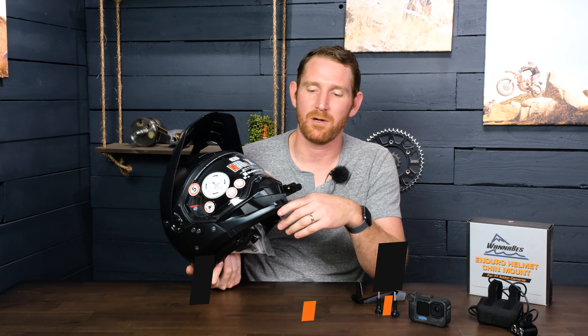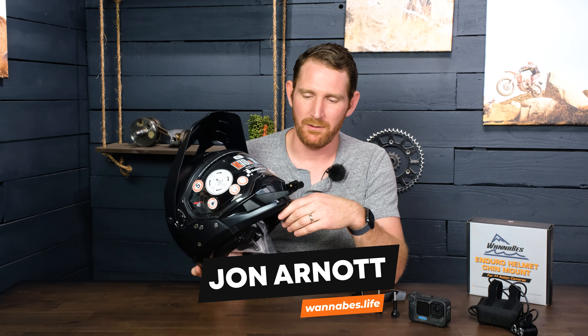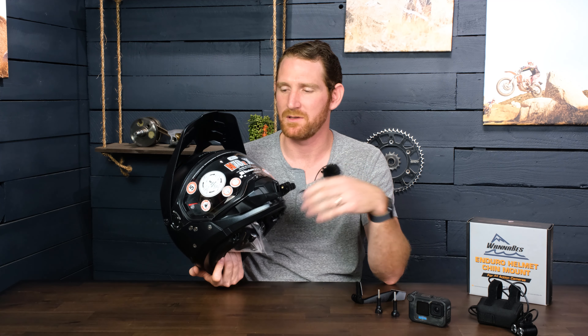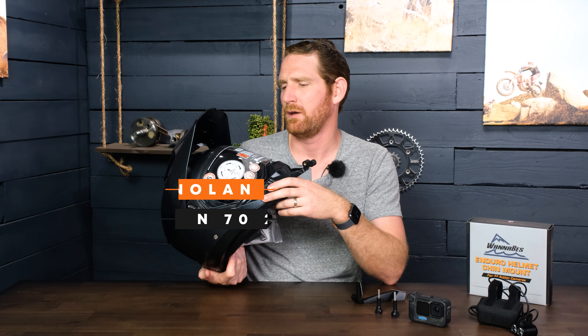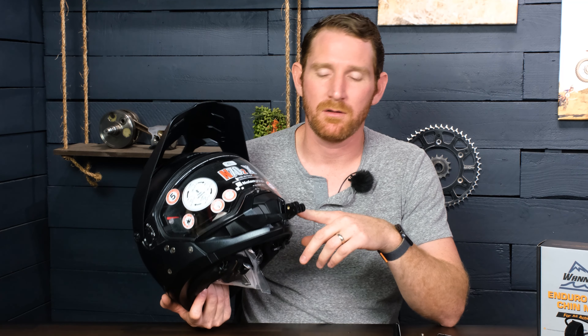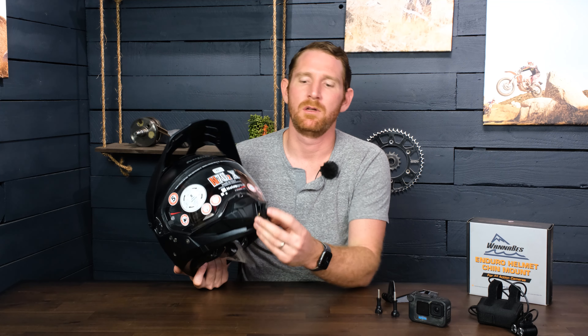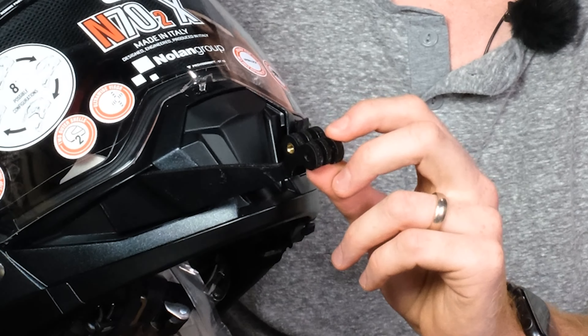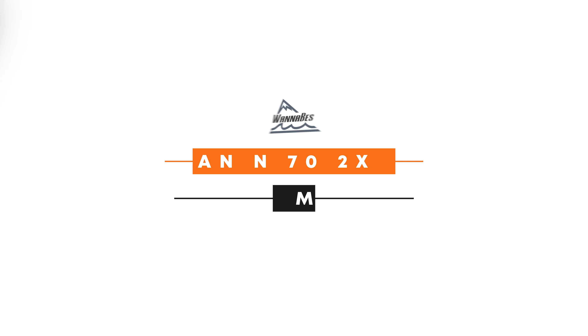We're introducing a brand new mount. We make a line of GoPro chin mounts for individual helmets, and this one is for the Nolan N72X. The difference between this and every other mount we've released — and we're releasing this across our entire lineup — is that we've added an additional lobe, which allows you to mount a light upside down.